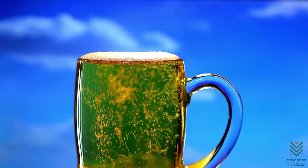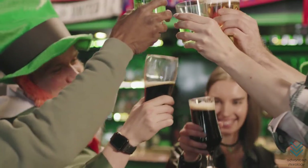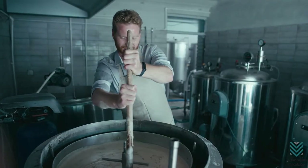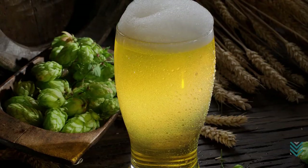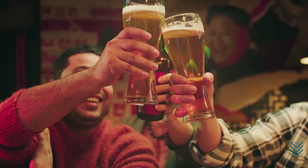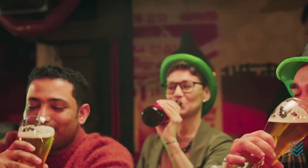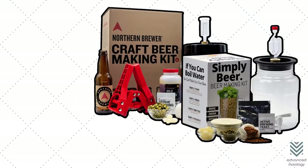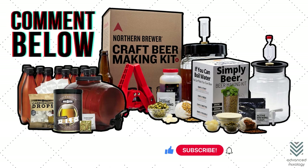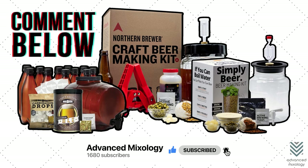The world of beer is a welcoming and joyful one. The traditions that surround it have gathered people from different walks of life, all with their own fascinating stories to tell. Whether you're new or an expert home brewer, there's no shortage of inspiration when making your next batch in this community full of creativity and taste. Have you considered home brewing? Which beer-making kit on the list do you want to try? Let us know in the comments below, and don't forget to subscribe to Advanced Mixology and hit the notification bell to stay updated on our latest videos.